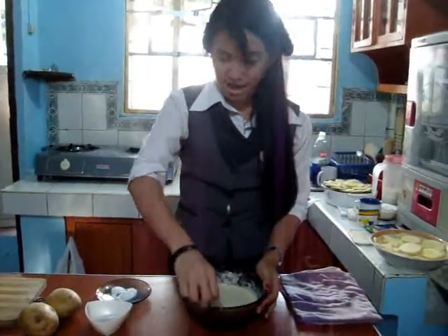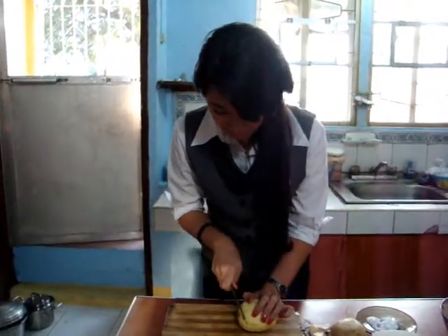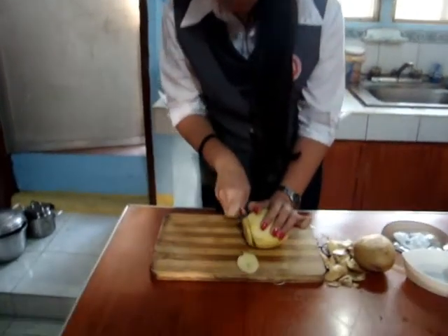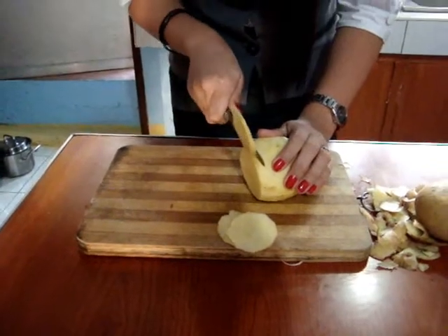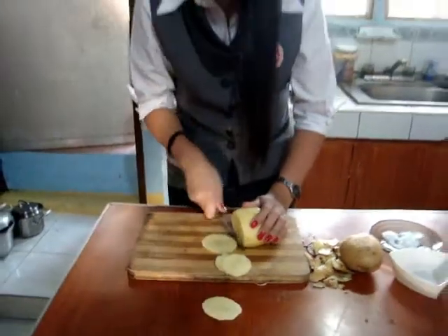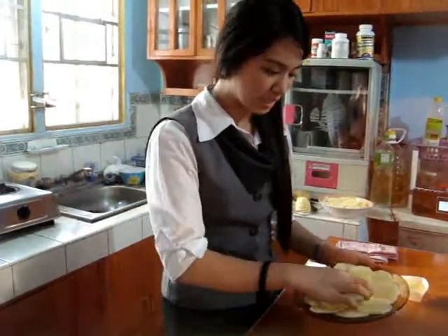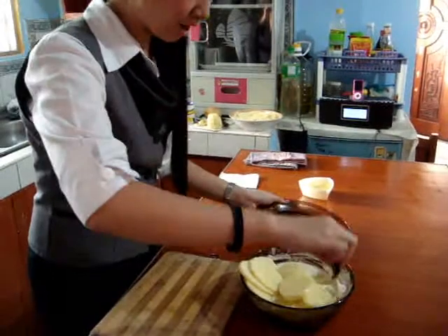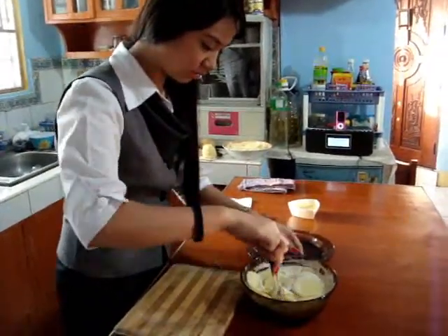After peeling the potatoes, cut them slightly. After slicing the potatoes, mix them into the flour.